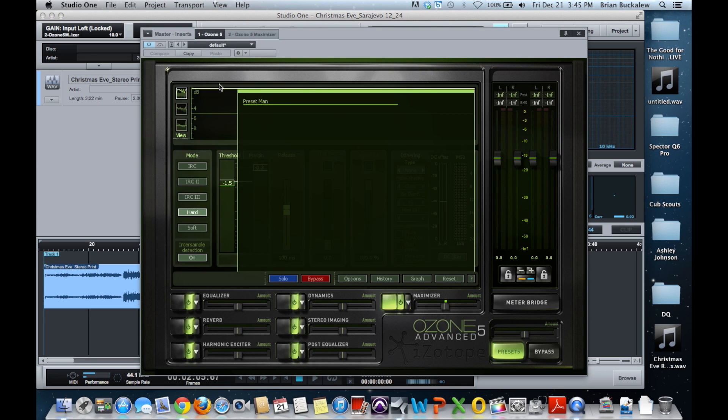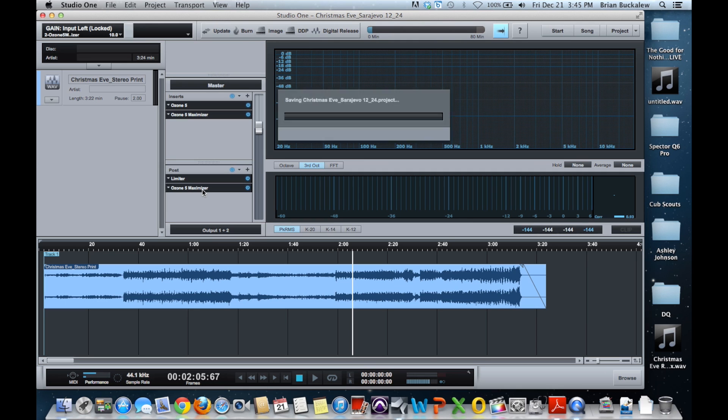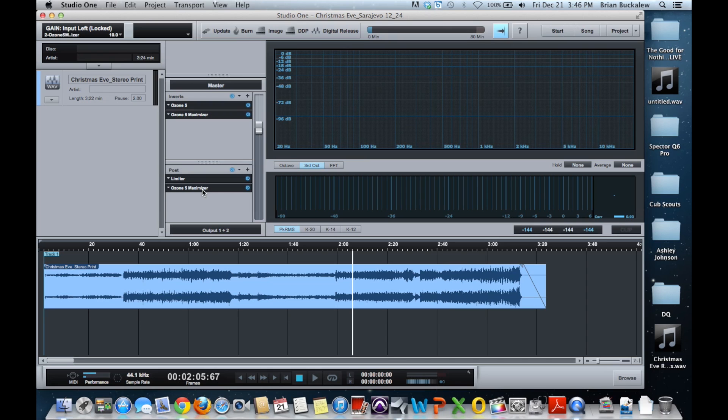I prefer Ozone 5's dither over most others because of the quality it gives — it's a high-end dither you really don't get from most other plugins, which is why I instantiate another instance of it later on rather than here in the master inserts. I leave that dither off there and save it for the very end. That's it — that is how I master any song or project. Thank you very much. If you have questions, email me at brianbuckaloo@yahoo.com or visit my website at provisionstudios.com, or comment below. Merry Christmas and Happy New Year!